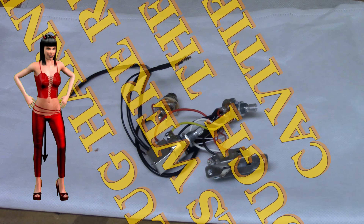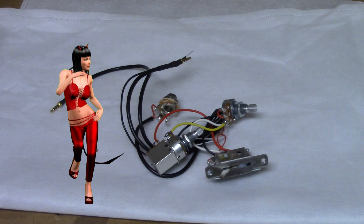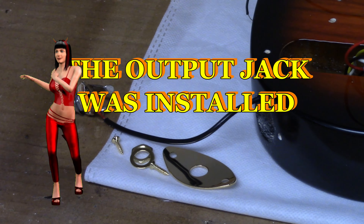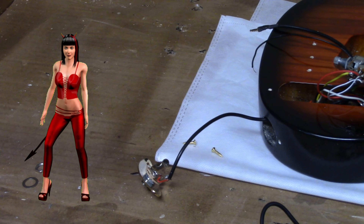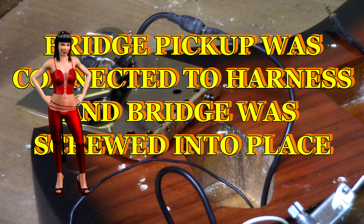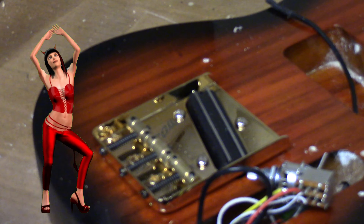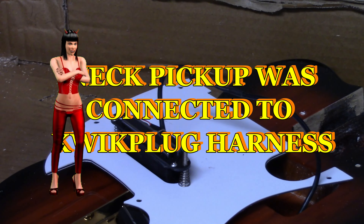The quick plug harness wires were run through the body cavities. The output jack was installed. The bridge pickup was connected to the quick plug harness and the bridge was screwed into place. The neck pickup was connected to the quick plug harness.